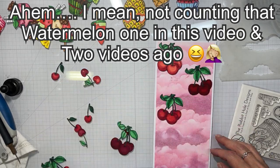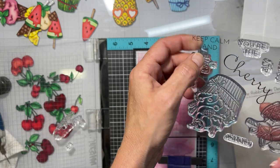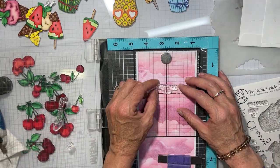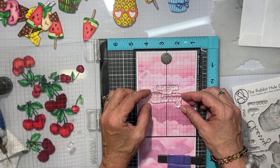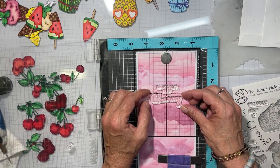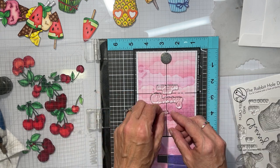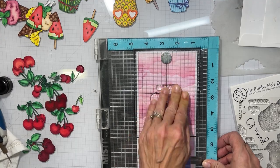I have all these cherries I colored up and we're going to make a background scene with them, because the sentiment's going to kind of be the focal point of the card. So we're going to use — I don't remember what it says, we'll find out in a second — but I'm going to stamp it in black.